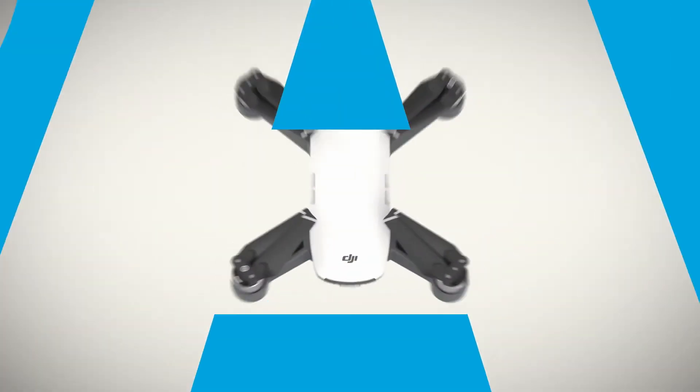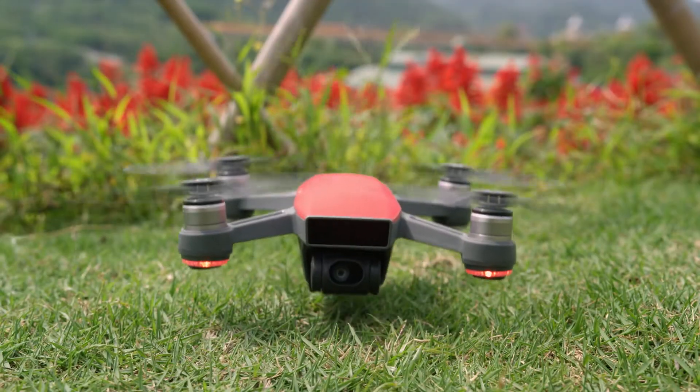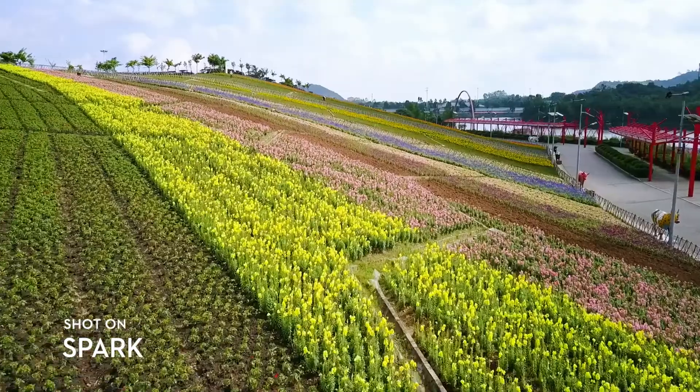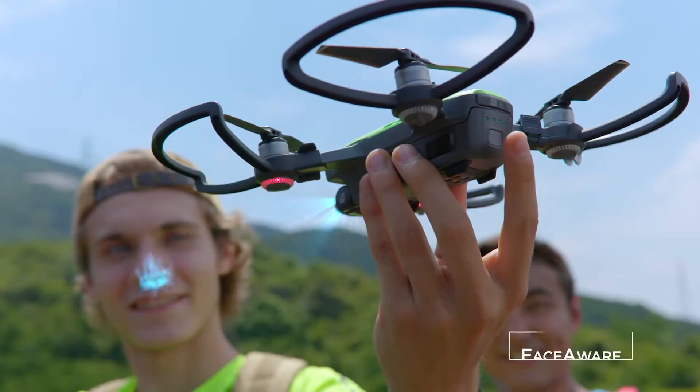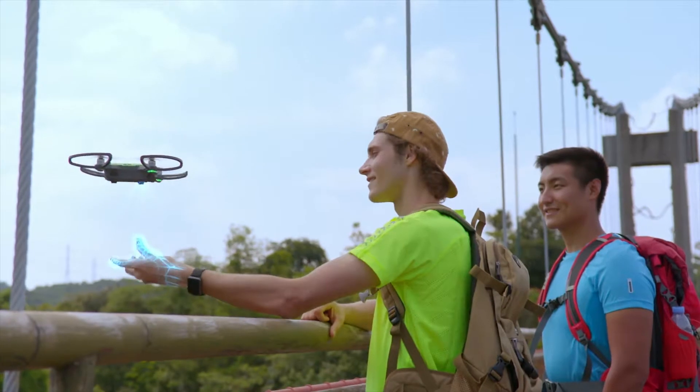Meet Spark: small, colorful, smart — a powerful flying camera that you can take anywhere. It's so clever it activates by recognizing you. Just launch it from the palm of your hand.